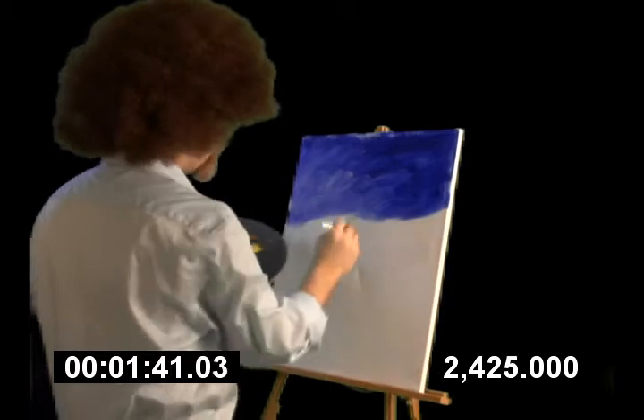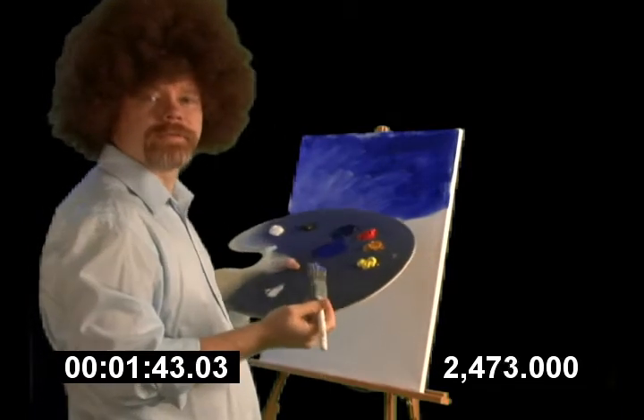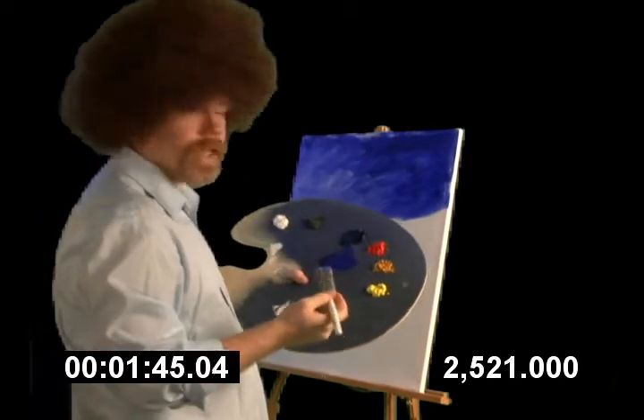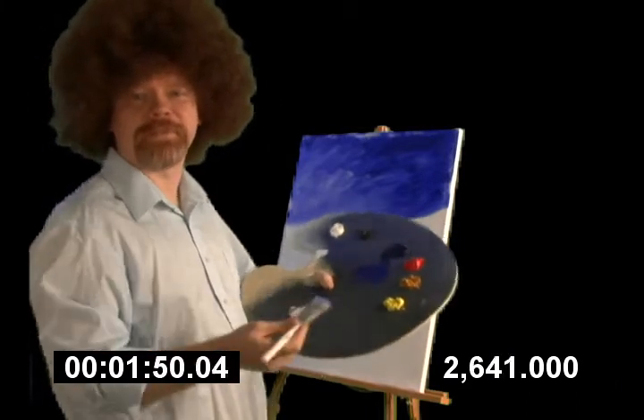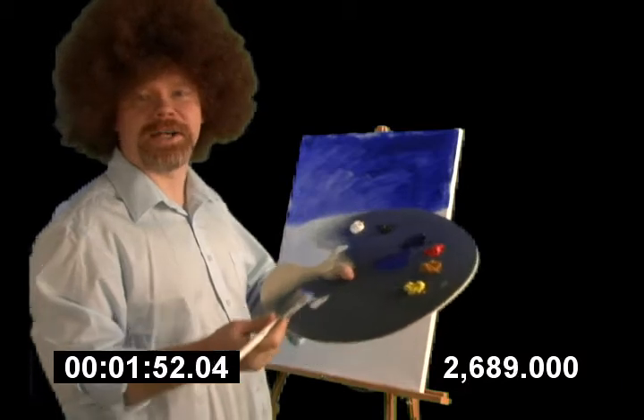Bob, you're not wearing any pants. That's okay. It's okay. You don't need to wear pants to paint. Paint doesn't come from, you know, the Levi's region.